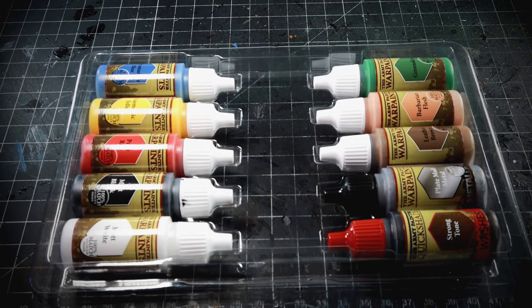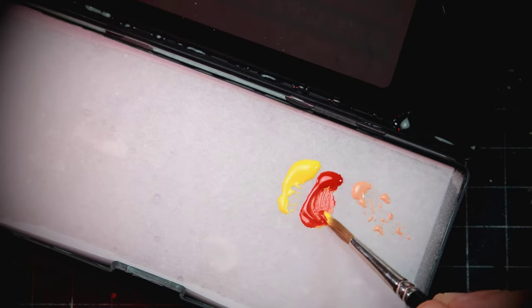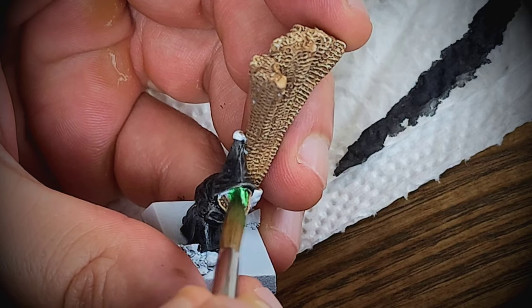The Army Painter starter set includes all the basic colors plus black and white, so that's a positive point already. These paints are super important because with them you can mix most of the other colors with just a little bit of practice. On secondary colors, we have green, which I will argue is the most important of the three.